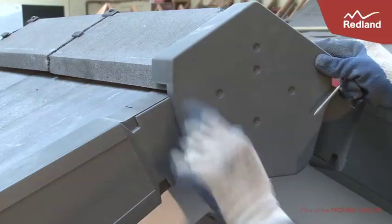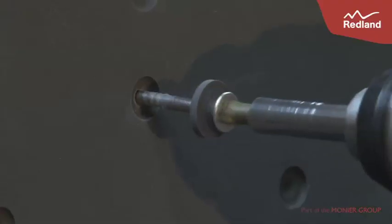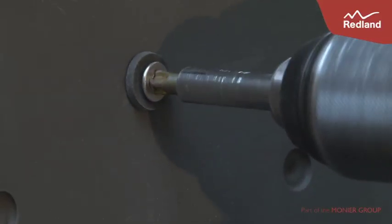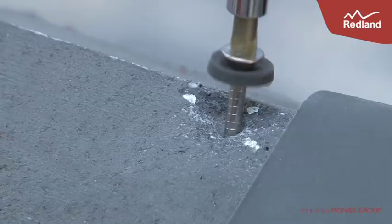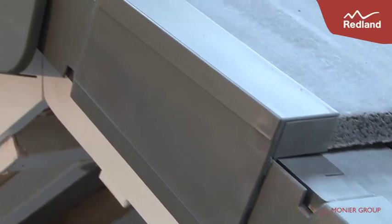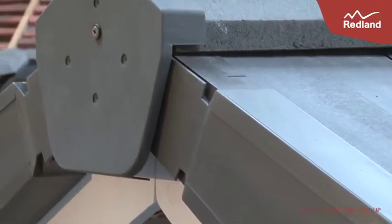Identify the location of the ridge battens for fixing the ridge end cap. Add the ridge end cap and secure using a single 100mm x 4mm wood screw with rubber washer into the ridge batten. After the end cap has been mechanically fixed into the ridge batten, the final step is to ensure that the end ridge tile itself is mechanically fixed into the ridge batten, using the same 100mm x 4mm wood screw with rubber washer.